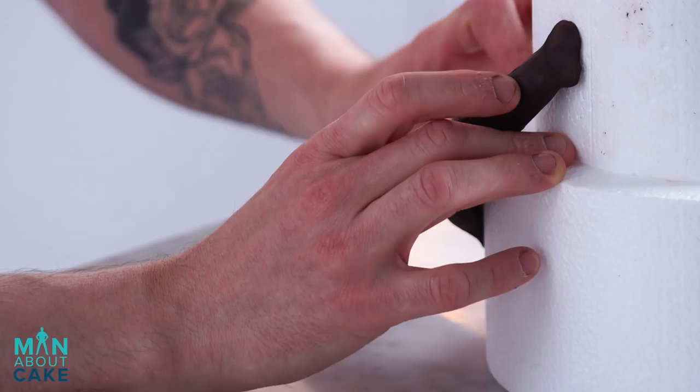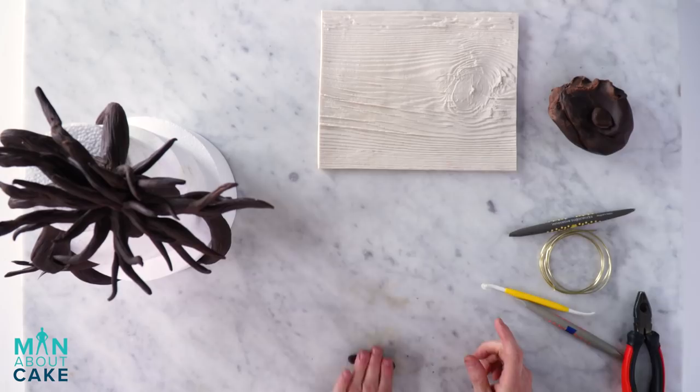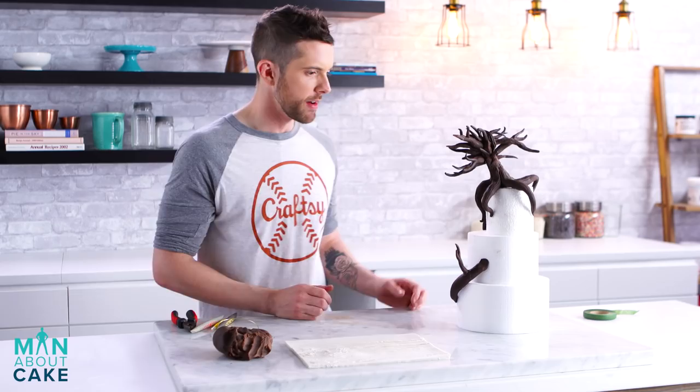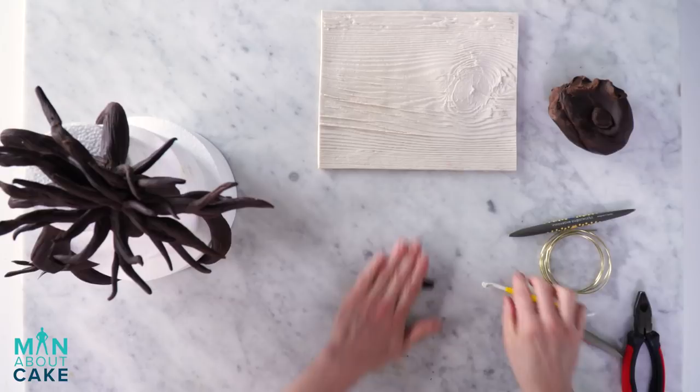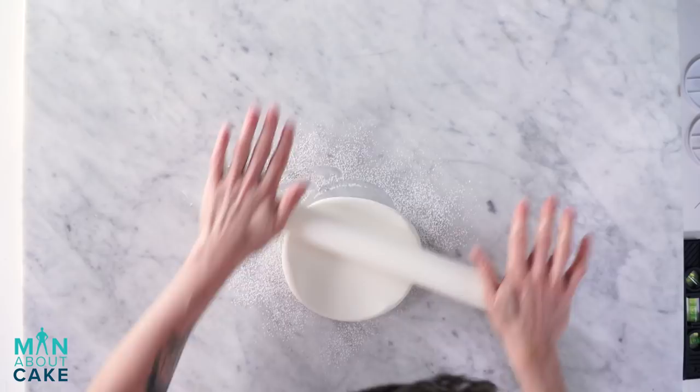It did stick! I'll add a little texture to it. Now I've got all my tree pieces like I want them. So we're going to cover our cake in fondant, stack it, and then do our airbrushing.